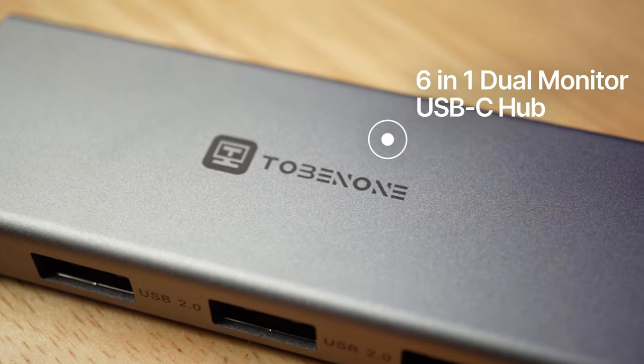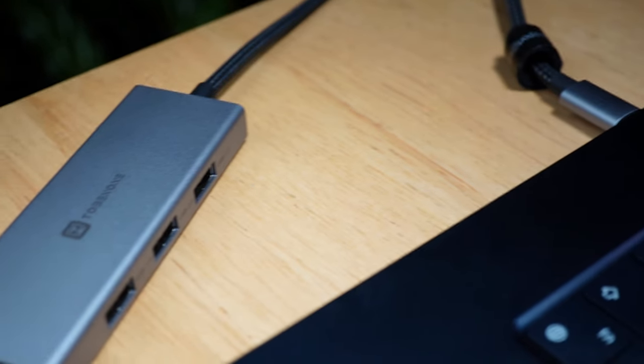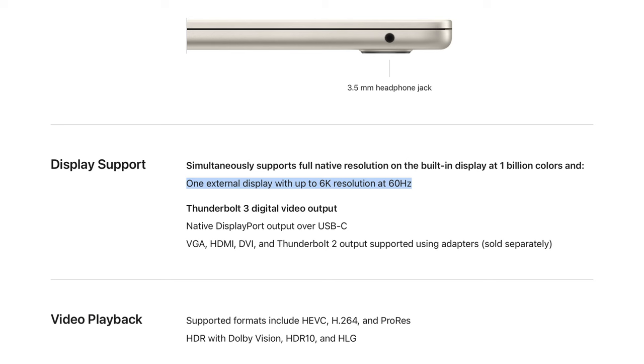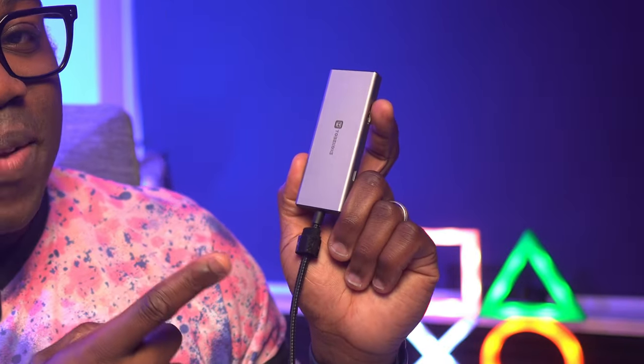This is the Tobin 1 6-in-1 dual display USB-C hub, which as you'll see is a great accessory for the MacBook Air. Does being productive mean that you have to use multiple monitors as well as your laptop screen? If that is the case, normally that would rule out laptops like the MacBook Air and other Apple Silicon Macs because of the limitations of the base M chips. This is the solution to the dual display issue.